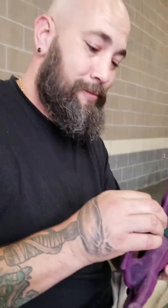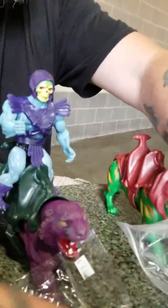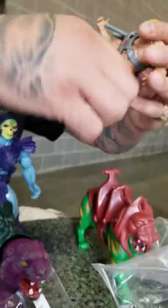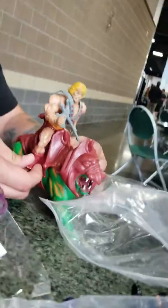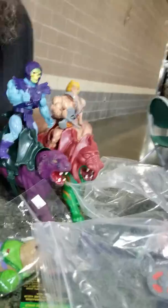Stopping at lunch and we got quite a few stuff. What are we doing so far? We got a Skeletor and he fixed the saddles. We got a He-Man and a Battle Cat.